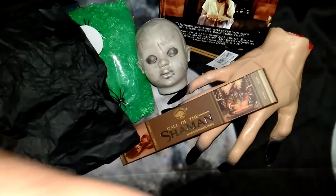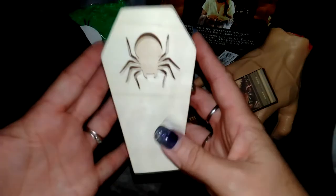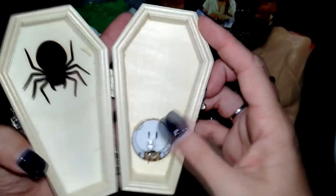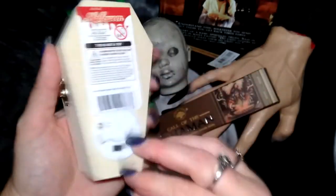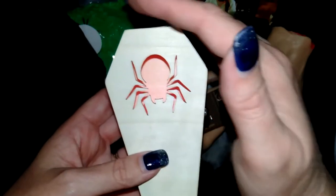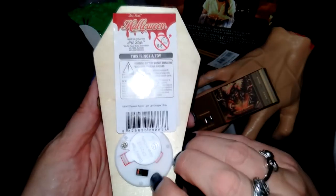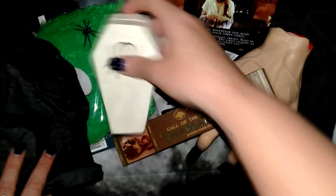We have this super cute little coffin box which must have an LED light in it. So that'll be really cool to sit up on Halloween. You can see the colour flashing in there — that's a real little nifty idea. I'm going to have to find something to put in it.